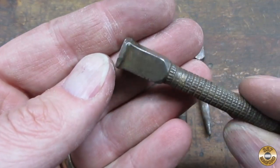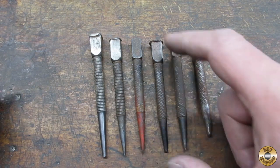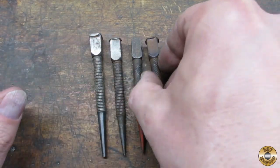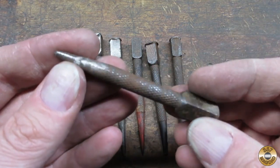The heads are usually mushroomed, but this one looks like someone got angry. This one's bent — somebody really got carried away with it. This last one looks like it was converted into a center punch.